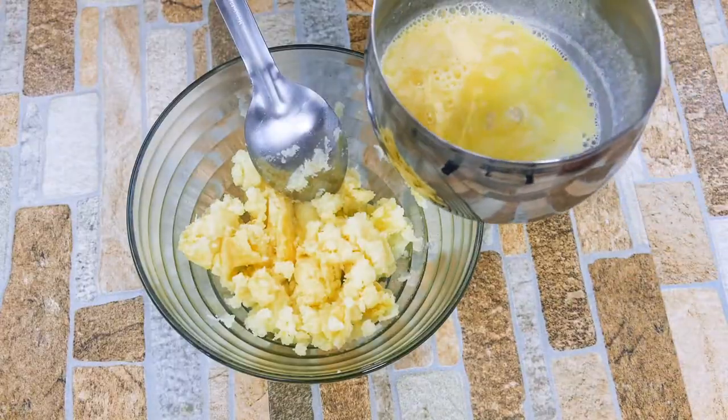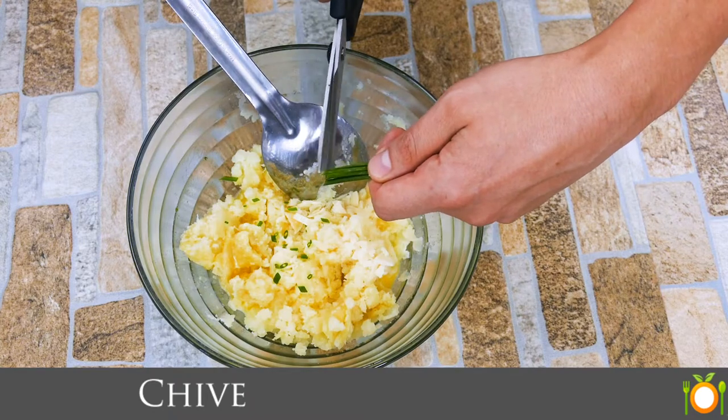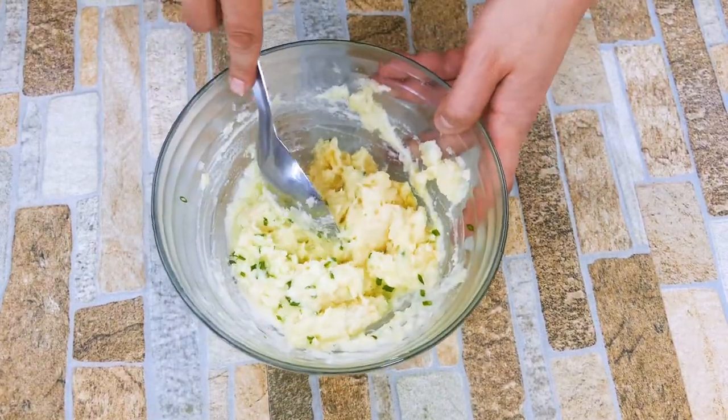So we're going to get our potato mashed up and we're going to get our delicious butter, milk, and garlic in there. And we're going to use some chive — another very classic ingredient for potatoes. This does not take very long, which is really cool, and it doesn't take very long to cook. So overall, easy dish.